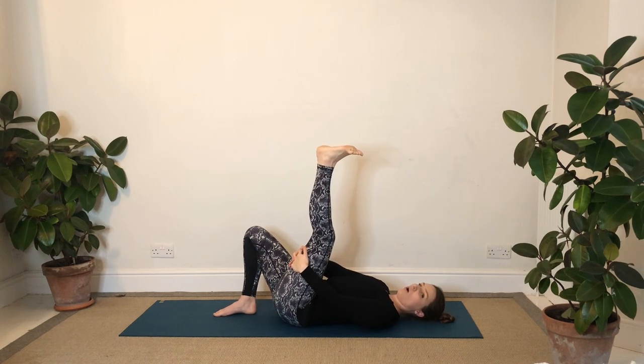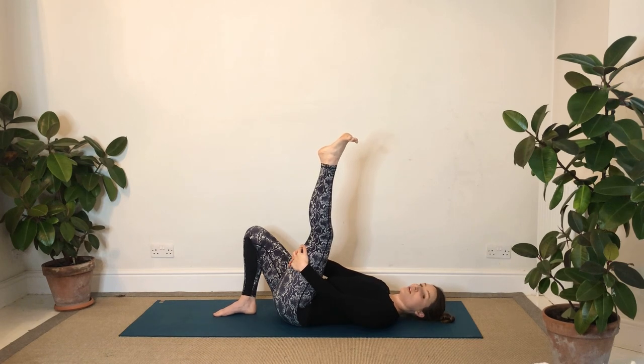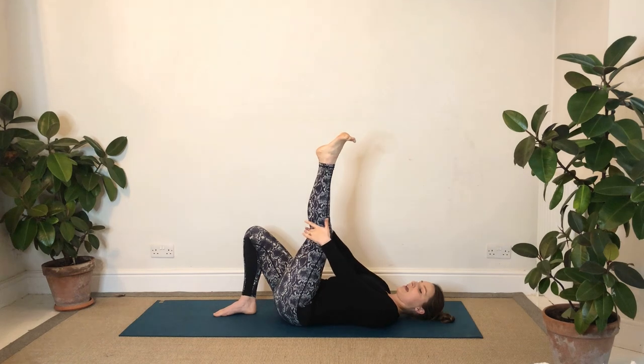The next time the leg goes towards straight, hold it there, pushing up through the heel of the foot, and then pushing up through the ball of the foot. Good. We're going to keep with the same leg.